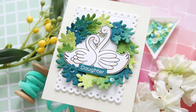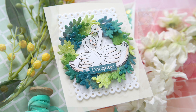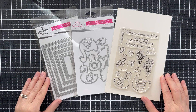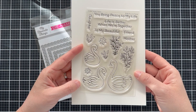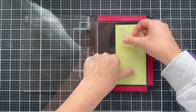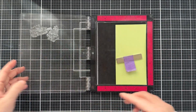Hi everybody, Laura here from My Favorite Things. Thank you so much for joining me today. I've got a fun project to share with you using some new March release products, starting with the Stitched Eyelet Rectangle Stacks along with the Tranquil Swans stamp set and coordinating dies. Here are the beautiful Tranquil Swans and these two little leafy branches — I'm going to stamp them repeatedly onto some solid color cardstock and then use the coordinating dies to create a wreath.